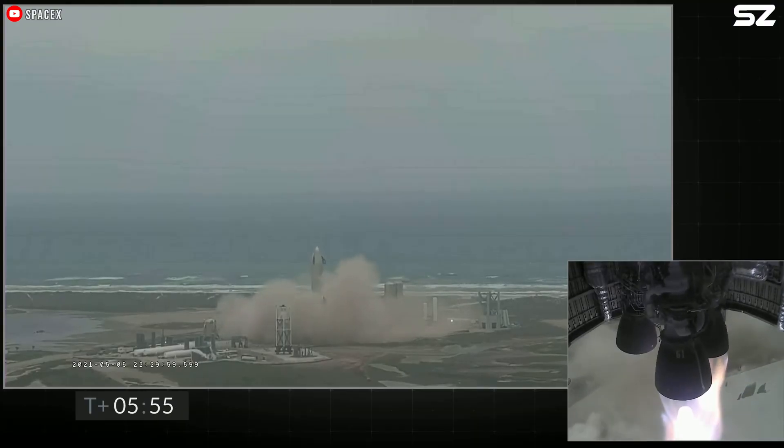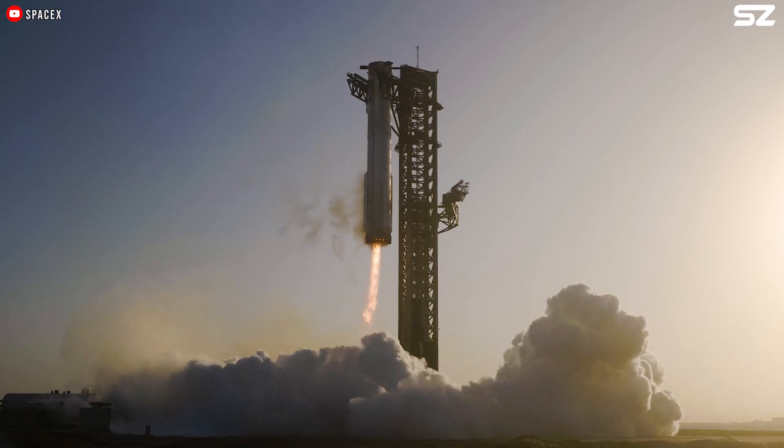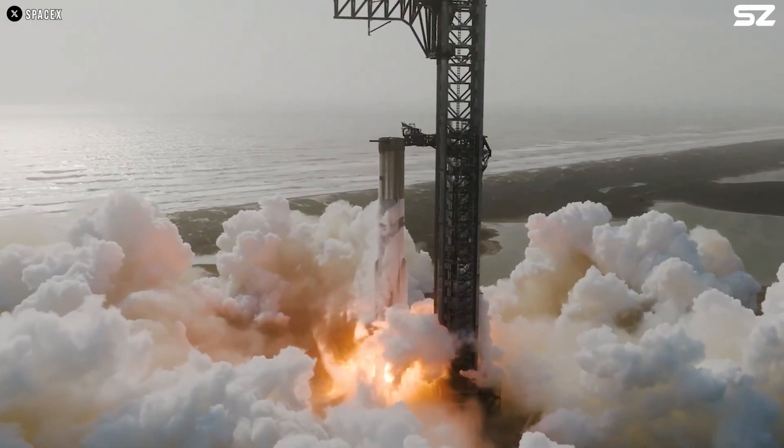We used to think landing a rocket meant it needed legs or something similar, but SpaceX has shown us how technology evolves in unexpected ways — and that's what makes the future so thrilling to anticipate.